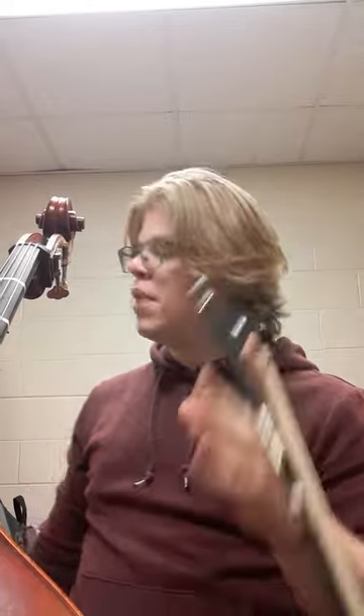Hi, okay so today — really quick video — I want to show you how to play the Seven Nation Army lick on the double bass to make your friends think you're cool. Just kidding, you're awesome.